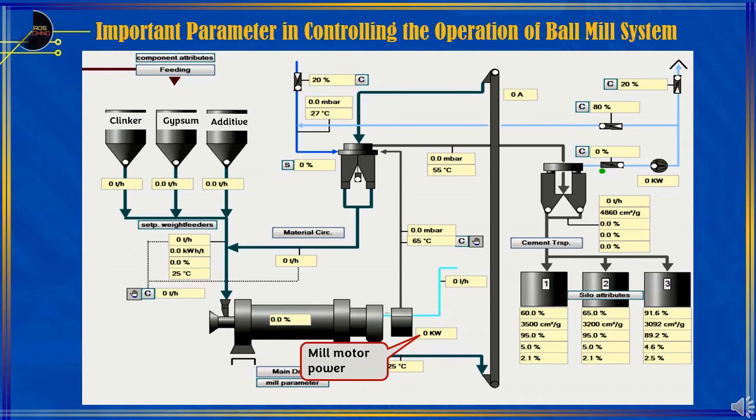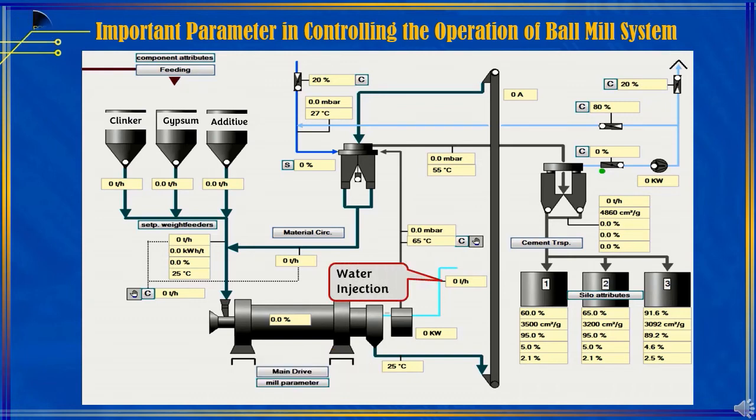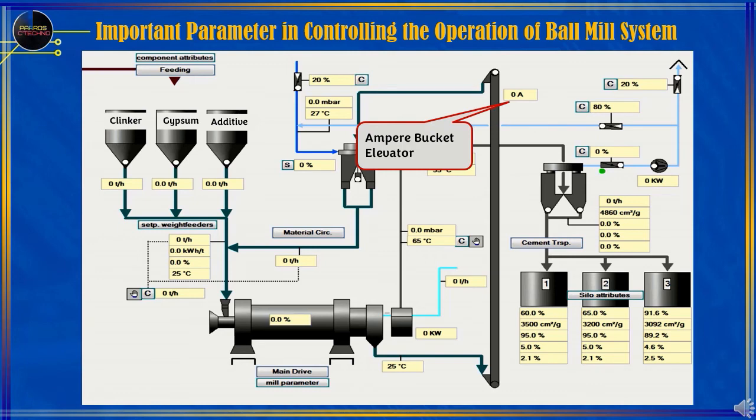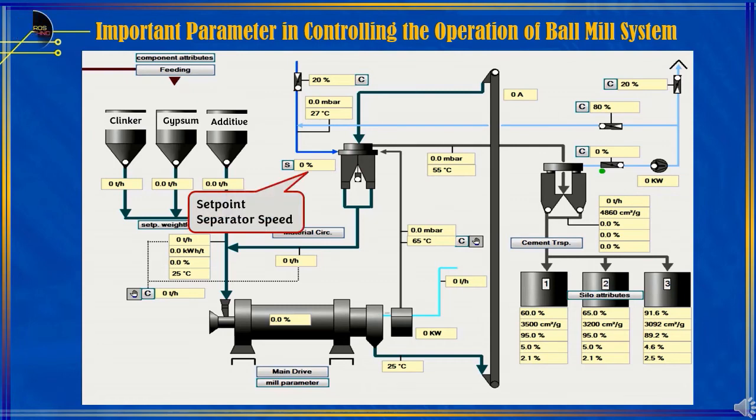Mill motor power — an indicator of the electrical load used to rotate the ball mill. Cement temperature — an indicator of the temperature of the cement coming out of the mill. Water injection — needed if the cement temperature is too high. Draft and mill outlet temperature — an indicator of air pull at the mill outlet and operating temperature in the ball mill. Ampere bucket elevator — an indicator of the material load in the bucket elevator. Separator speed — controls the fineness of the product; the higher the rotation of the separator, the smoother the product, but the tailings material increases, and vice versa.